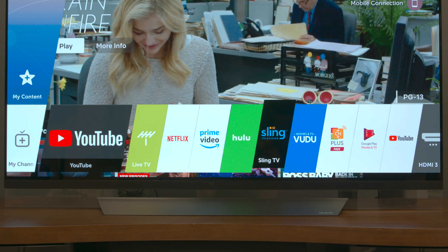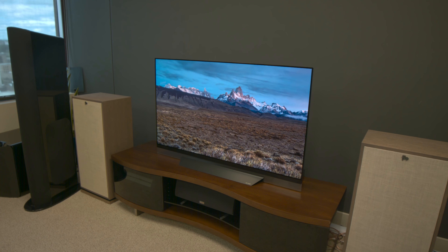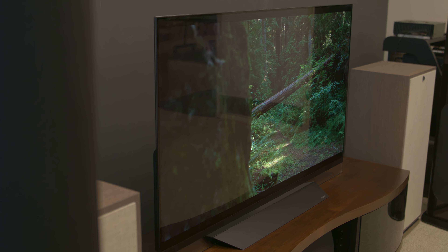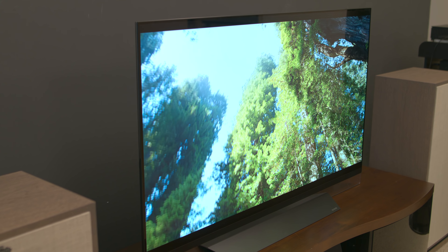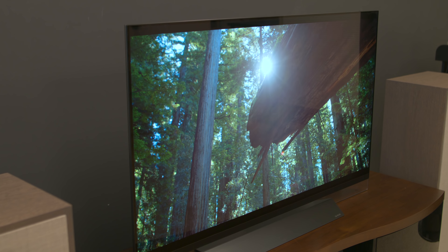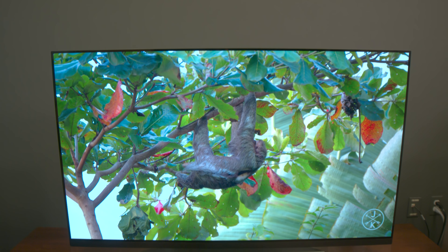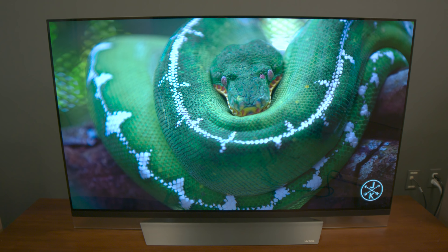webOS is just laid out really well and it's easy to find what you want to watch. That processor also benefits the picture quality in general. Calibrators can get extremely granular with calibrating this TV — there's a 3D lookup table for you super geeks out there that can be taken advantage of. But generally speaking, the picture quality is as excellent as it's ever been. Right out of the box, this TV just looks amazing.